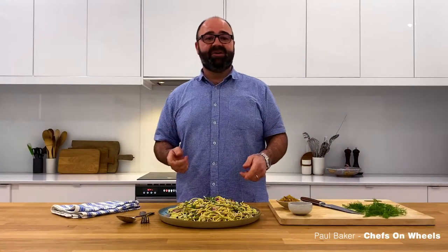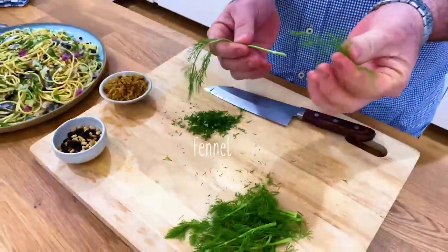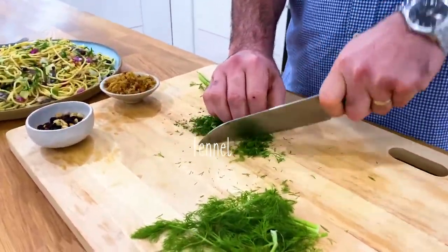Here in SA, some of our favorite fish are under pressure, but our waters have plenty of other delicious fish to cook with. So I'm taking the same dish, new fish challenge and using a South Aussie sardine.